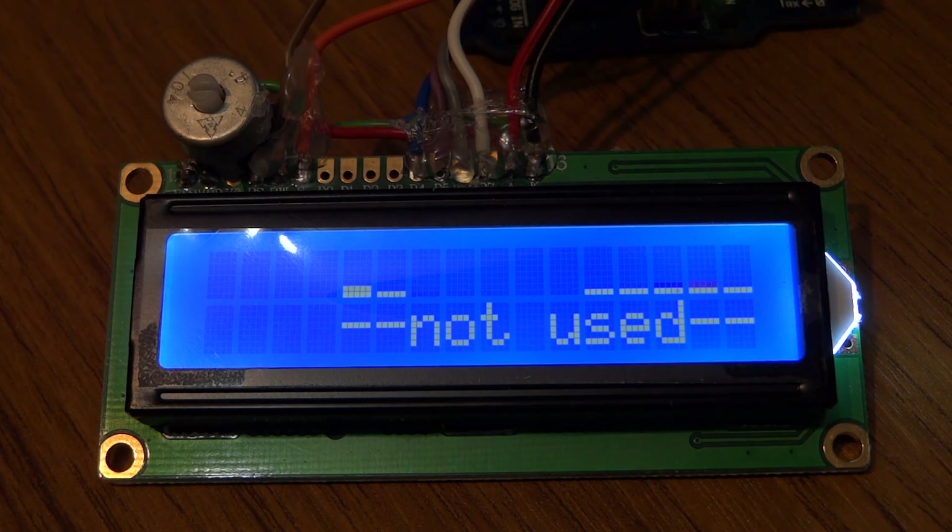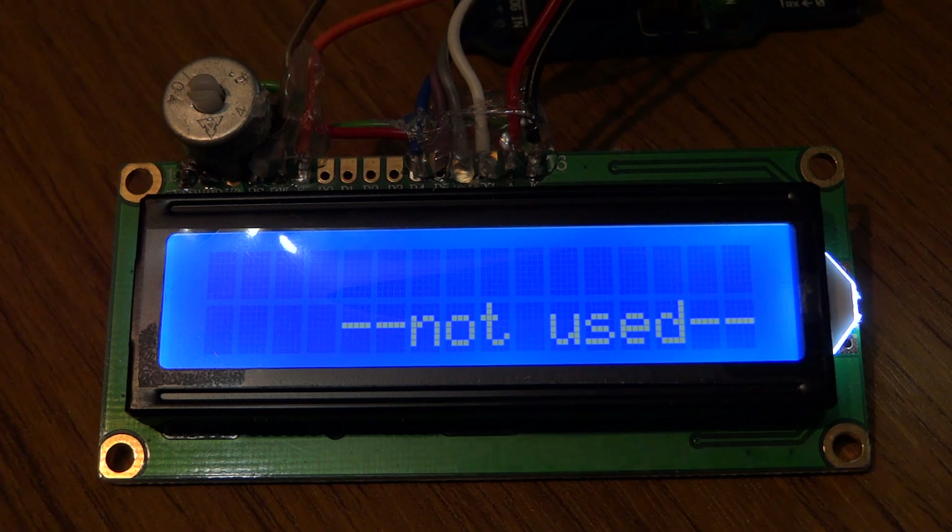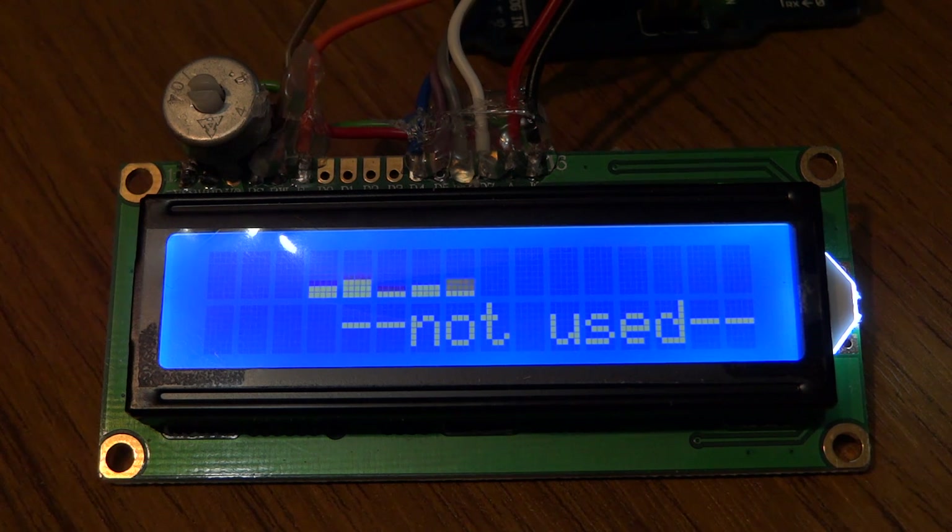I'll switch the Taranis off now. You can see it's decaying away to nothing. I'll put my Wi-Fi router back on — it takes a little while to power up — and then we should see that starting to occupy part of the band again. And that's about it. I'll post the sketch on the forum as soon as I've uploaded this. Cheers, thanks for watching.